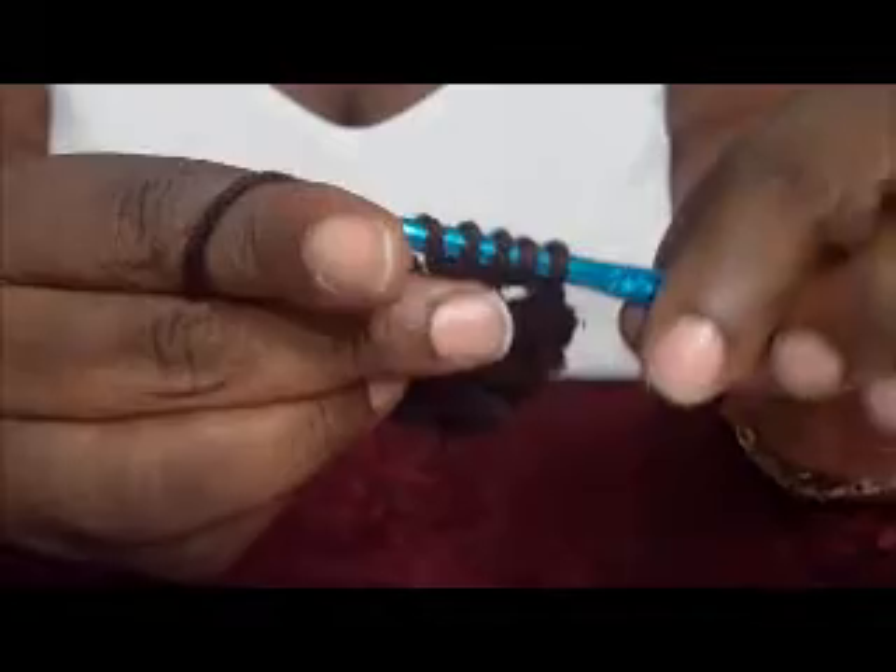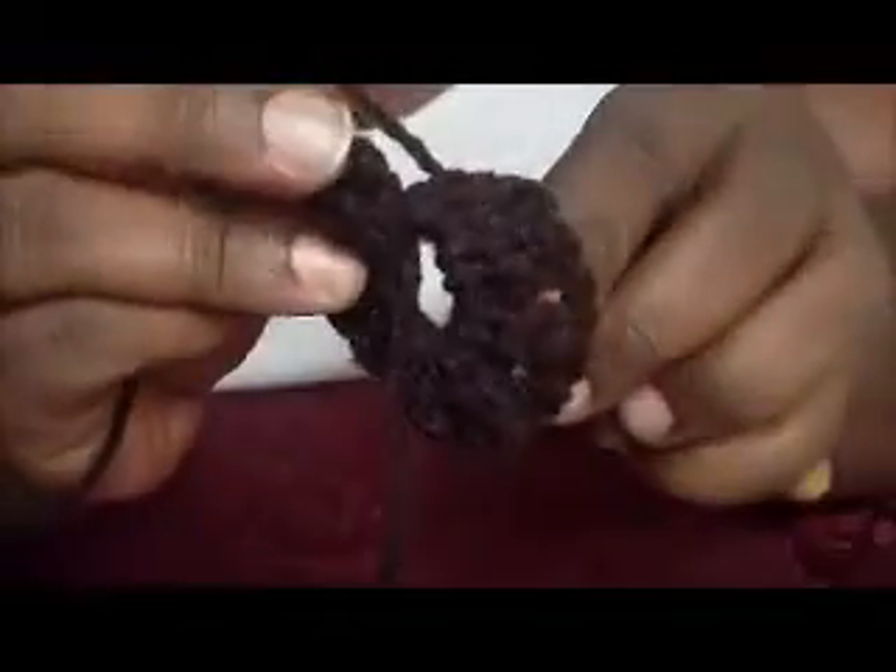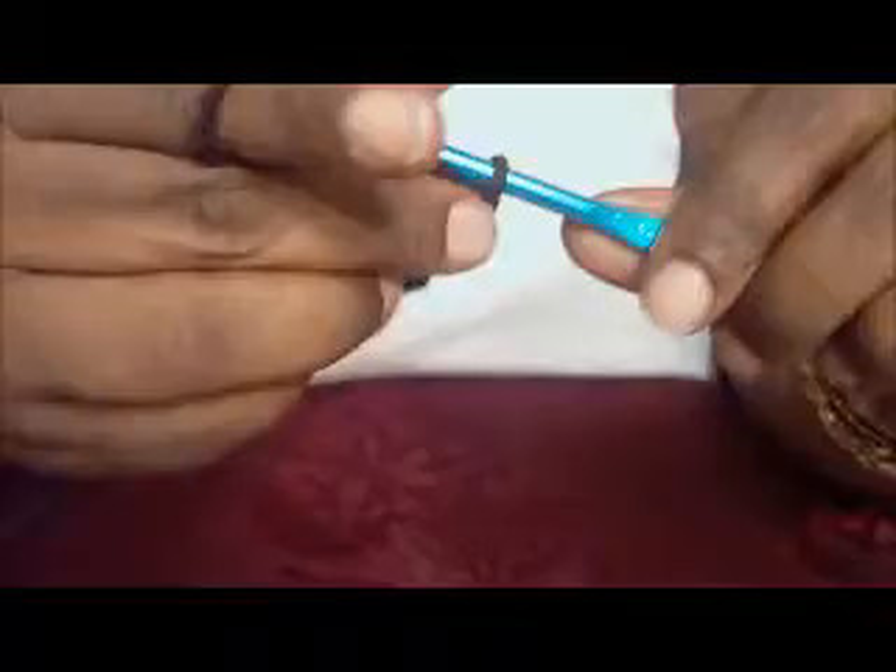Remember to do this eight times, and I will see you at the end. Alright, I'm at the last one. Wrap the yarn over, pull through two, wrap the yarn over, pull through two, wrap the yarn over and pull through two. I have four loops on, I'm going to pull through all four. Chain two. Now I'm going to join it to the top of the very first stitch.